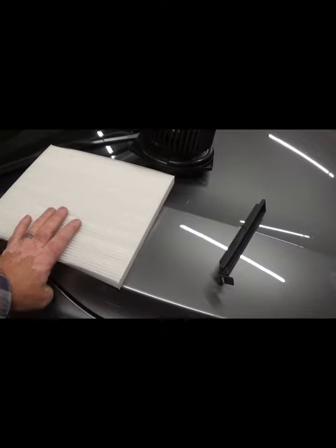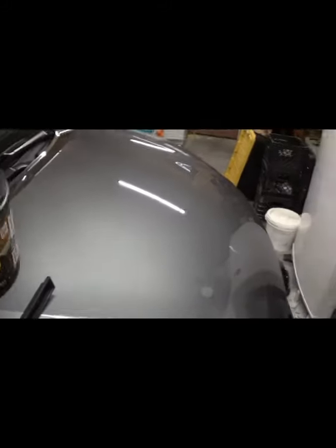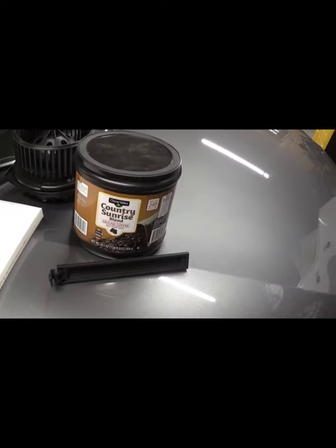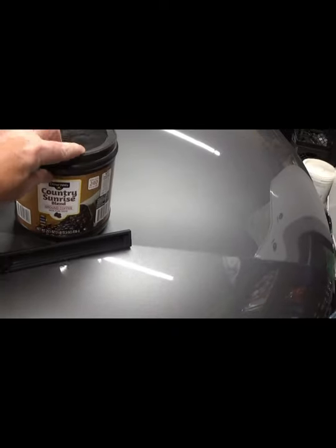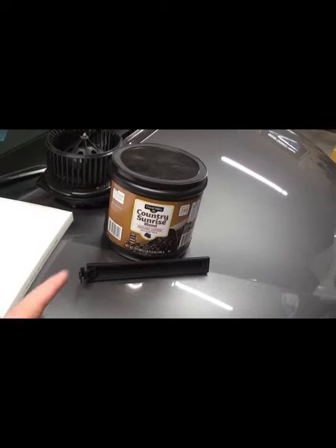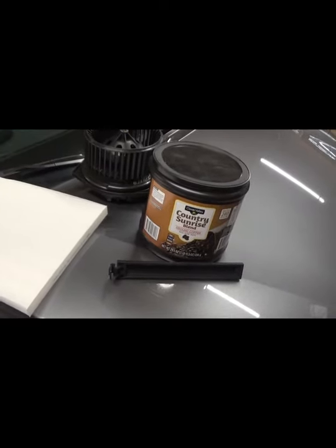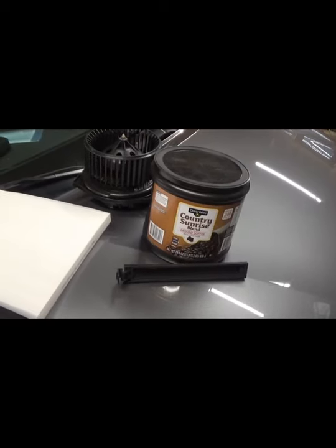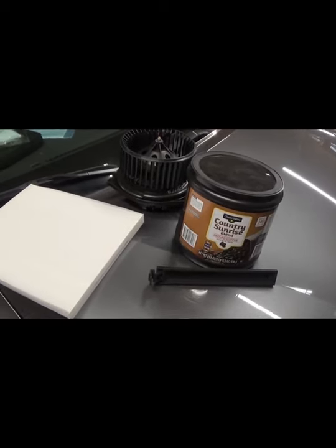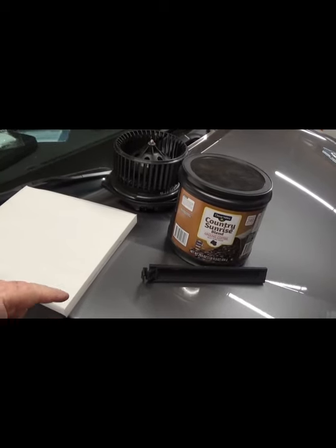Here's a free tip: if you have an odor in your car, the best tool is a can of coffee. Pick up the cheapest one at the dollar store, open it, and set it on the dash in the sun — it absorbs the odor. We went through two or three containers over four or five days to suck the stink out of the car after the mice. We got that secret from an auto dealer years ago when a cat got trapped in a car overnight and peed in it.